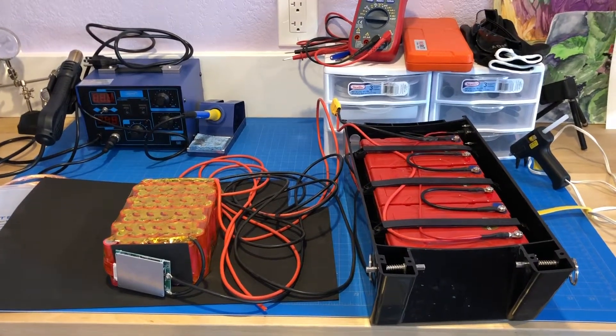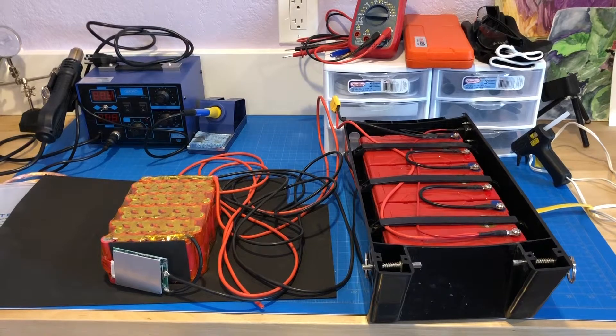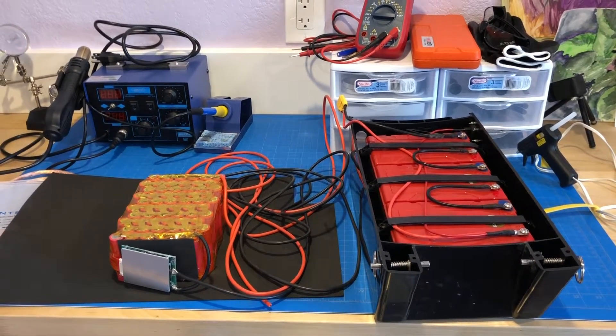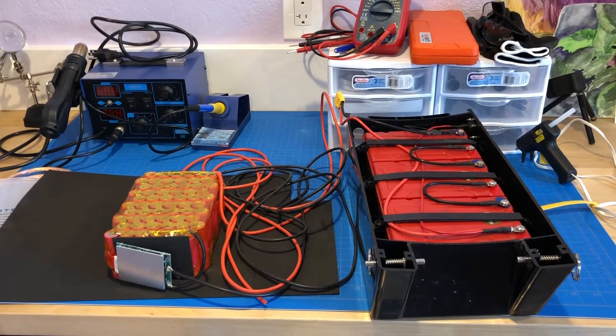The next project is probably going to be an electric go-kart for my son, replacing an old gasoline motor in the go-kart. So anyway, stay tuned.